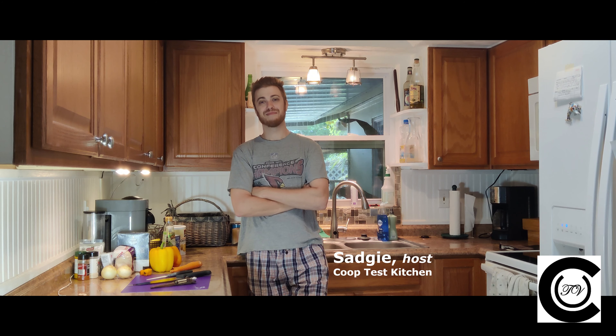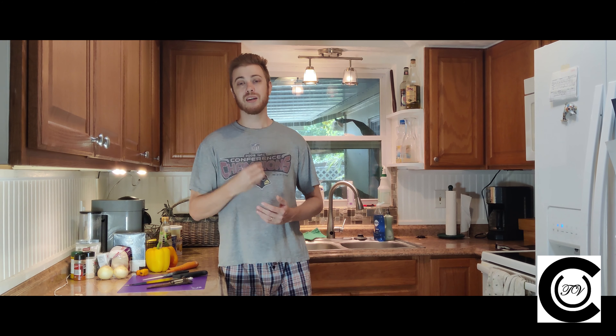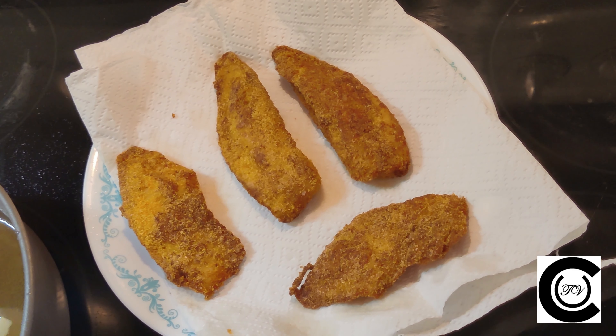We're giving this recipe five fear units because you're using a sharp knife, hot oil, hot peppers, a bad attitude, and a bonus point for cultural appropriation. We're going to be making our dish in three steps: first, the Escoviche dressing; then, the red beans and rice; and finally, a crispy fried whitefish.